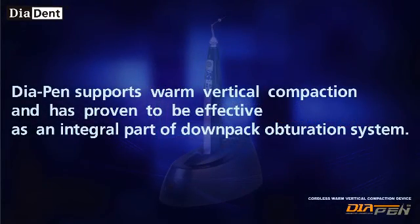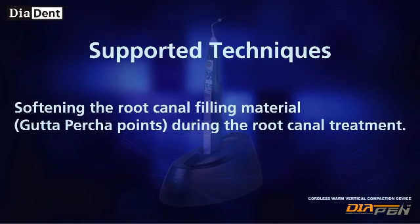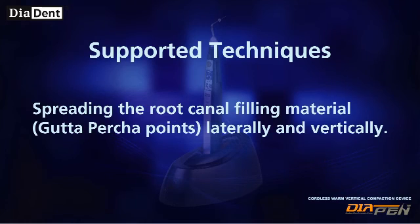Diapen supports warm vertical compaction and has proven to be effective as an integral part of a down-pack obturation system. Supported techniques include softening the root canal filling material during root canal treatment and spreading the root canal filling material laterally.